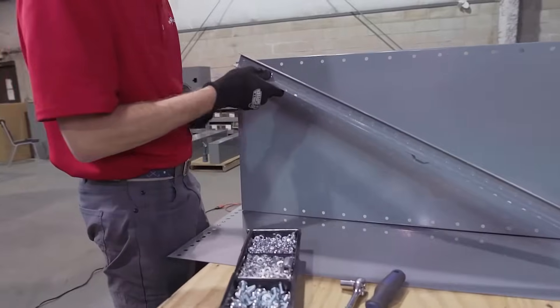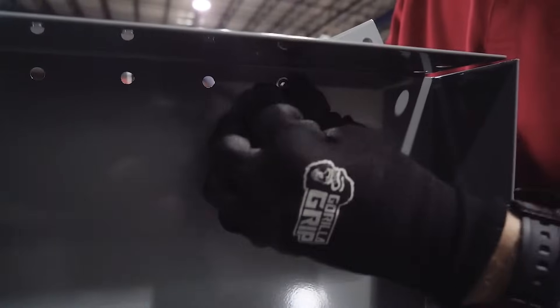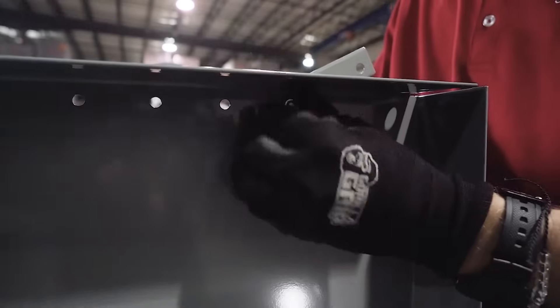We use 3/4 inch hex bolts, nuts, and lock washers, and hand tighten the top shelf to the back.